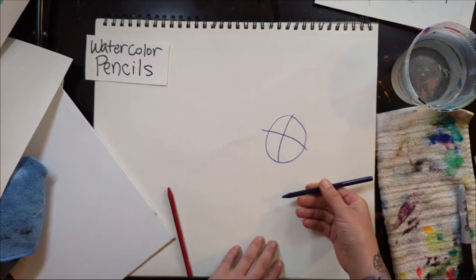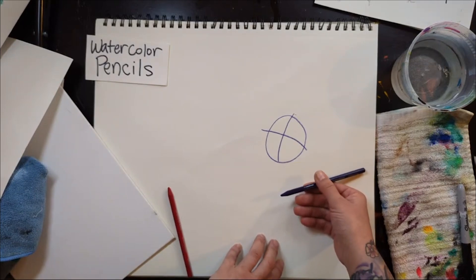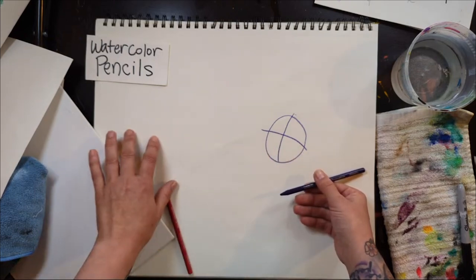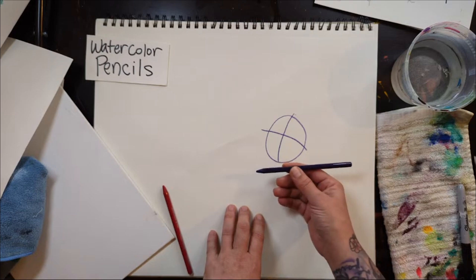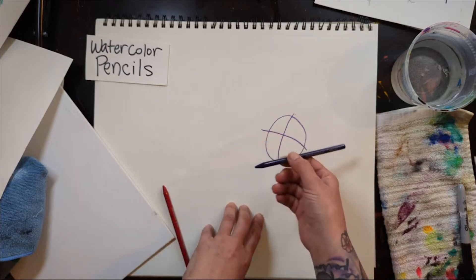What is a watercolor pencil? If you've ever taken a watercolor class, it comes in little tubes, but when you were a kid, watercolor came in like the Crayola grid of colors. Imagine one of those colors shaped like a pencil — that's what a watercolor pencil is.